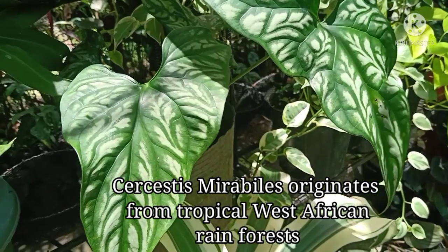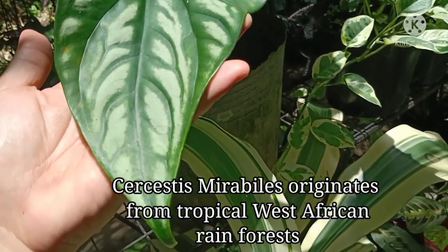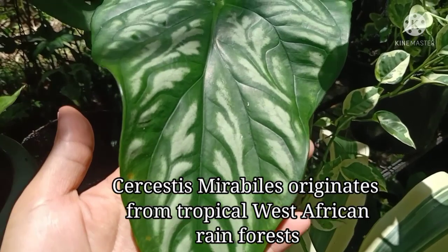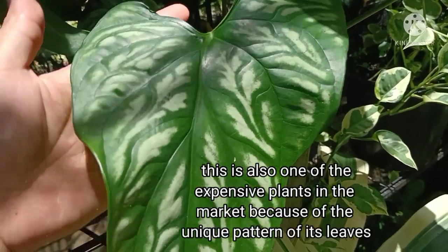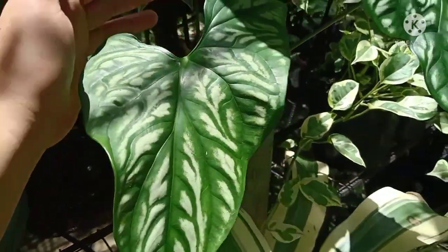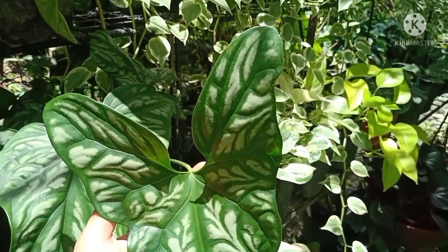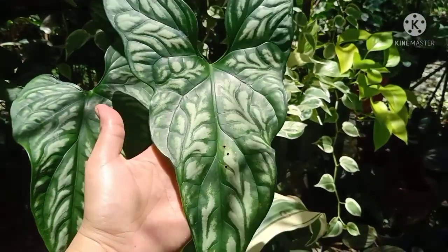Ang Cercestus Mirabilis ay nagmula sa Tropical West African Rainforest. Isa na rin ito sa mahal or expensive na tanim ngayon dahil nga sa kakaibang pattern ng kanyang leaves. Tignan nyo, napakaganda ng kanyang leaves.